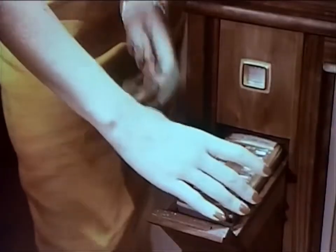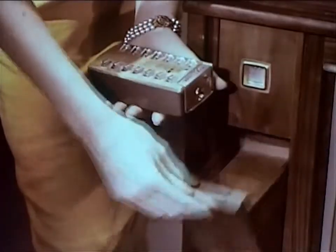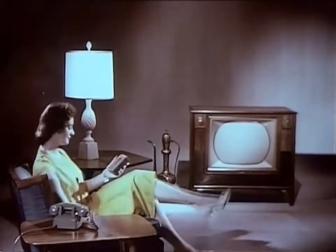Take the remote unit from its handy storage space, and you're set for hours of pure pleasure. Enjoy your favorite programs, black and white or color.